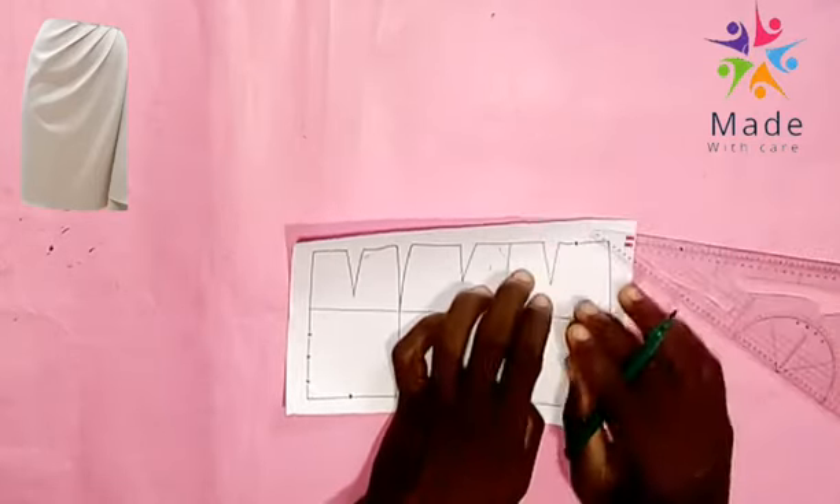Now the last thing for us is to connect our slash lines. We connect all the slash lines to their corresponding points. It's easy to do but it's technical.